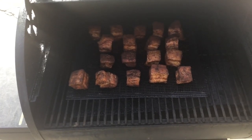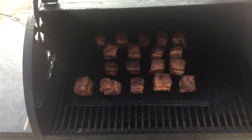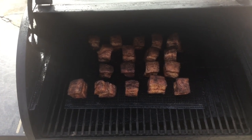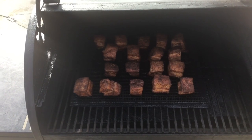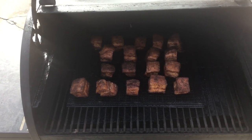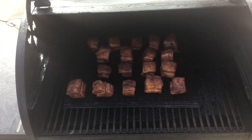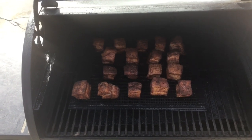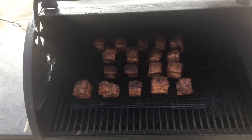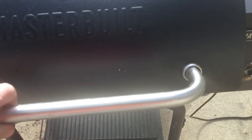We are one hour in on the smoke setting. We're now going to turn this up to about 250°F and let it go another hour to see how much more color we get. I can see one in the front left looks like the Leaning Tower of Pisa, but it's still gonna taste good. When we pan them, we'll put the top rack back in and take them up to about 275°F when we put our wings on at the two-hour mark.